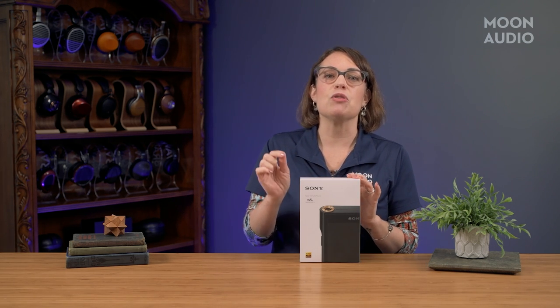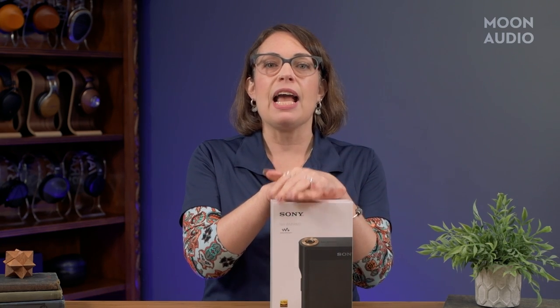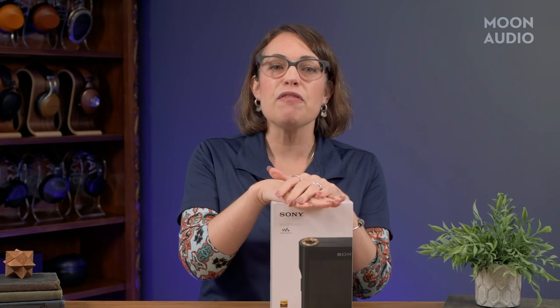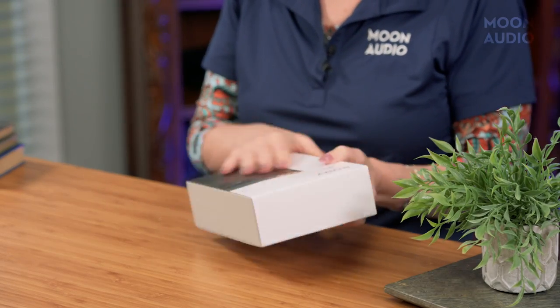is one of two newly updated digital audio players from Sony, the other being the high-end NW-WM1Z M2. The major change here is that they now have added Wi-Fi and it now runs on Android 11 rather than Sony's own operating system. This is a game changer for people who want to stream and download music — you've got the option to stream from third-party sources, access your own stored files, and even use cloud storage with Google integration.